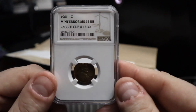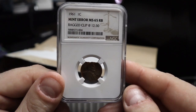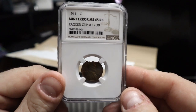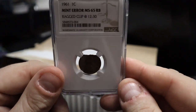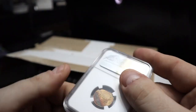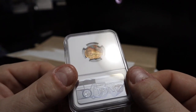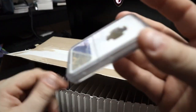This one is a 1961. It came back MS65 red brown and it says a ragged clip. I was thinking it was going to be a defective planchet, but they consider this one a ragged clip — basically across the entire top of the coin, at 12:30. This one's got amazing toning. On the reverse it's also got really cool neon color toning, but it will look a lot better when Michael gets his hands on some of these — I might see if I can hire him to do some photos.